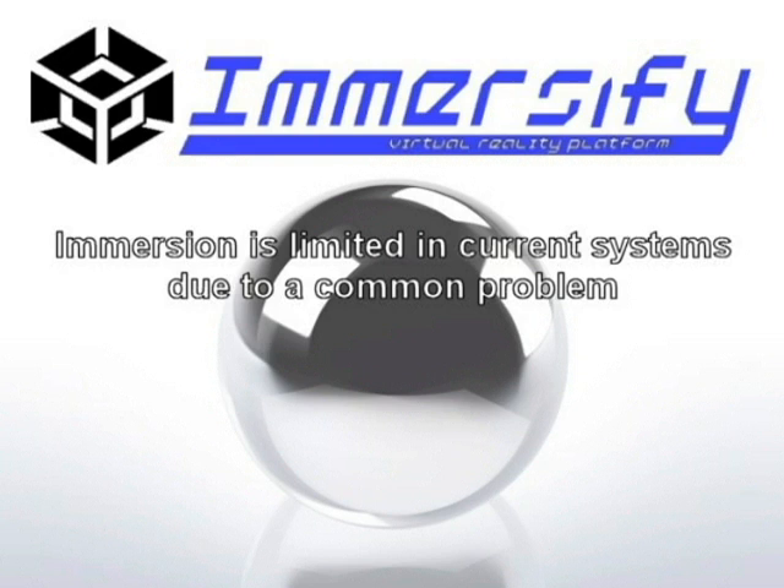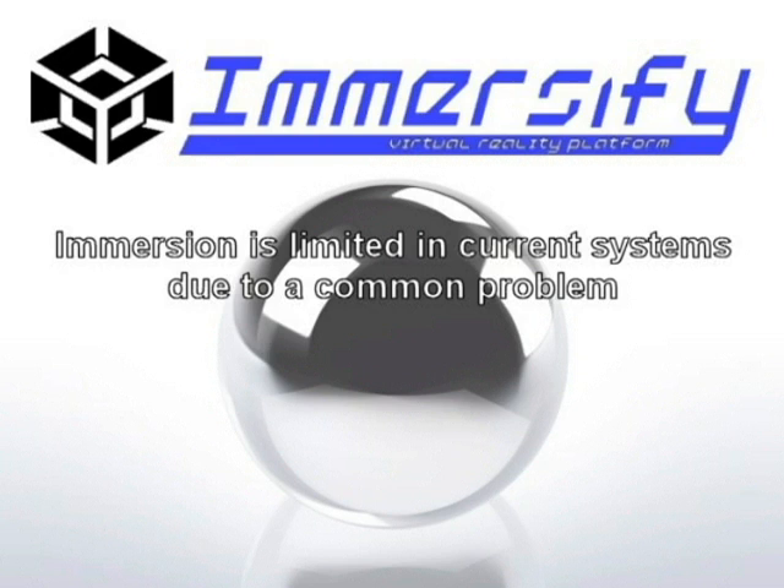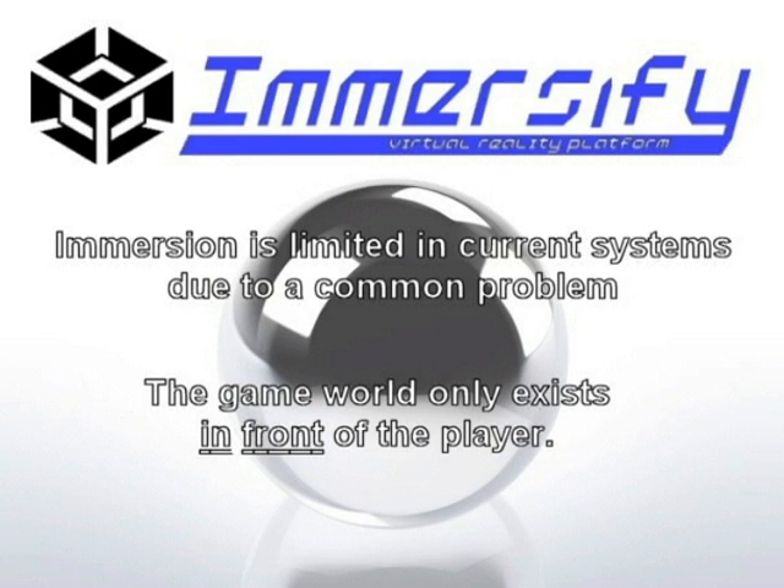This is where Immersify comes in. Immersify is a virtual reality platform that focuses primarily on one disadvantage that all current gaming systems have — the fact that the game world exists only through a stationary window, that is, a TV or computer monitor.